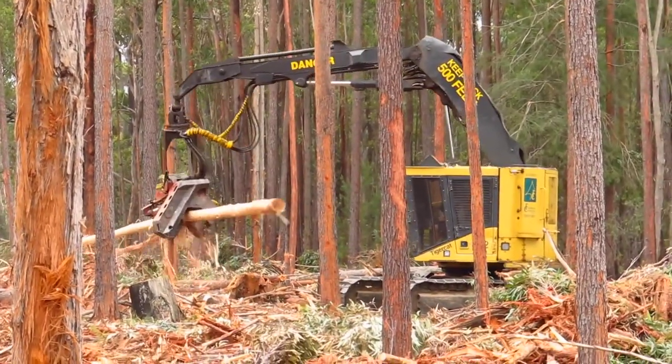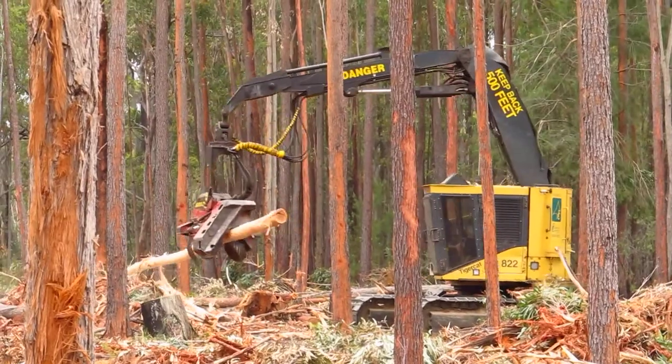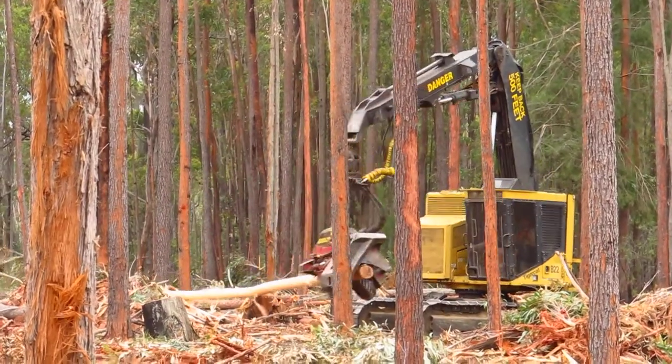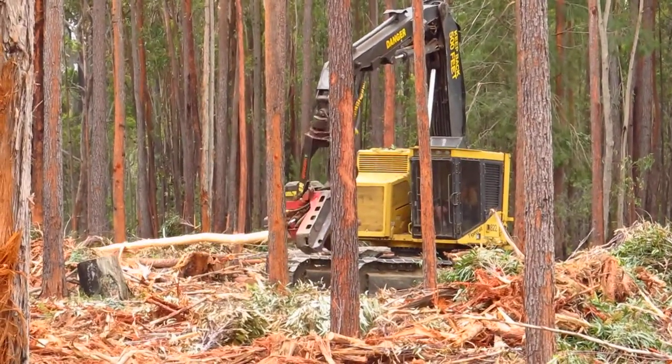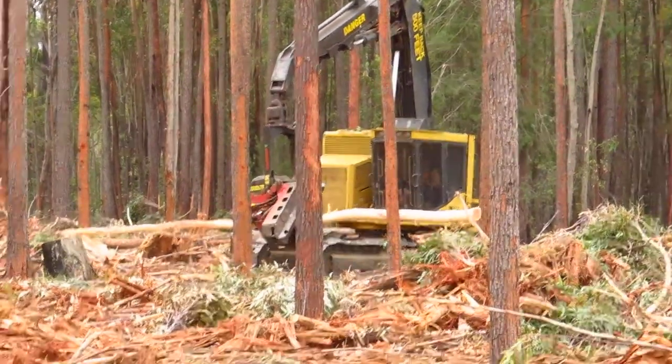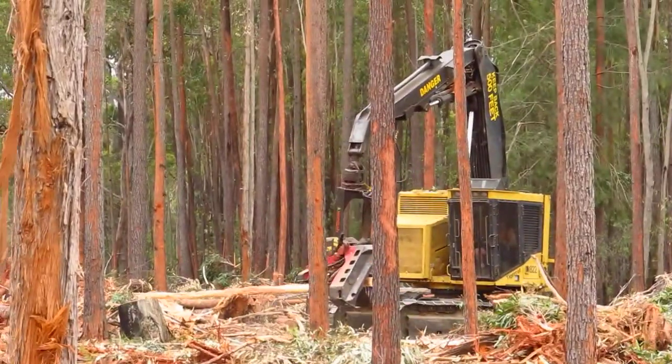It's a bit tight, the bark at the moment, but at different times of the year — in the spring the bark is free, it just comes off. The bark can get tight and is hard to get off.